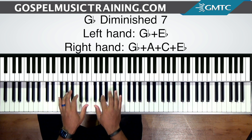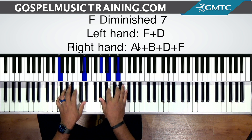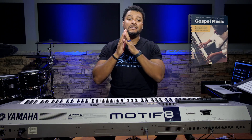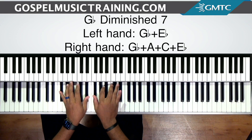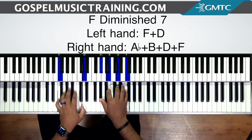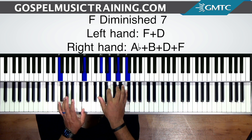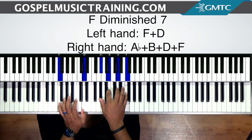So this is a G-flat diminished 7, going to an F diminished 7. I have F and D in the left hand, and then A-flat, B, D, and F in the right. This is one of the chords from our top 10 chords guide — click the link in the description to download that for free. So we got G-flat and E-flat in the left hand, G-flat, A, C, and E-flat — that's the 4 chord, which is G-flat. Then we go down to the 3: F and D in the left hand, A-flat, B, D, and F in the right. That takes us to the 2. So this is a 4, 3, 2 chord progression.